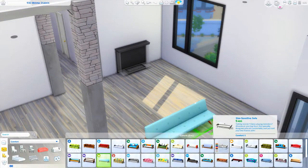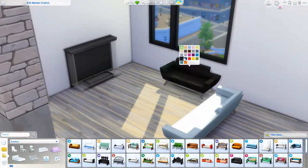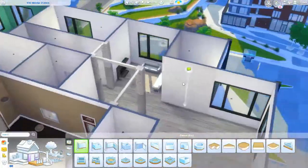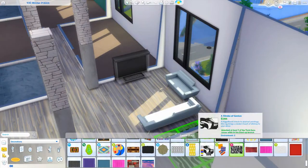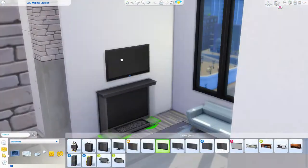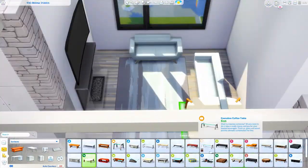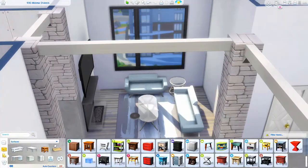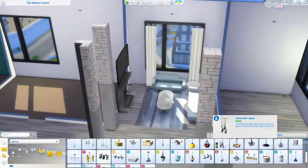Hey y'all, welcome back to my channel for an apartment renovation. Today we're doing something a little different. If you've watched any of my speed builds, you know I don't do much modern style. I'm just not very familiar with building modern style houses, so instead of trying to build one, I decided to just renovate an apartment in a modern style.